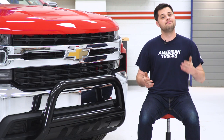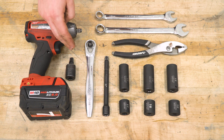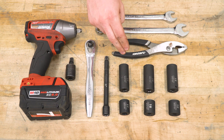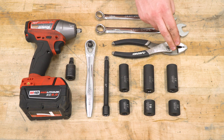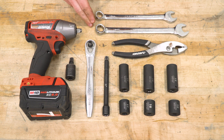The tools required for this install are going to be an impact, U-joint, ratchet, and extension. You want some deep and short socket versions of 17, 18, and 19-millimeter sockets. Pliers aren't necessary but they do make things a little bit easier. You'll also need an 18-millimeter wrench and a 16-millimeter wrench.